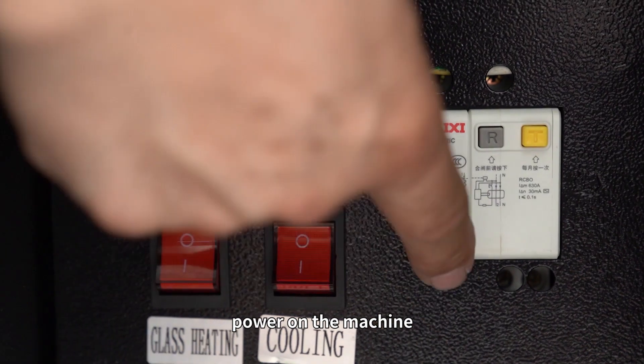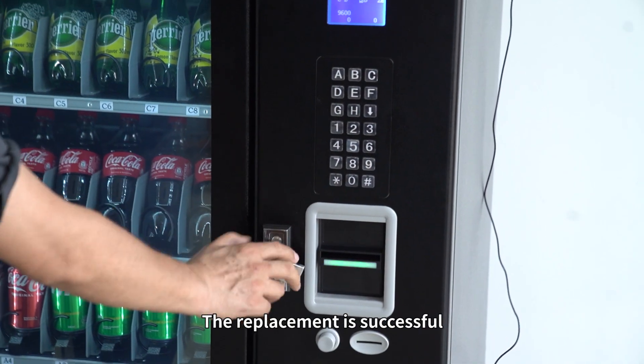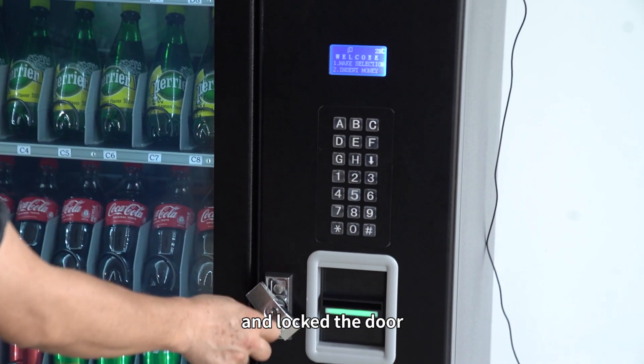After installation, power on the machine. If the keyboard buttons are normal, the replacement is successful. And lock the door.